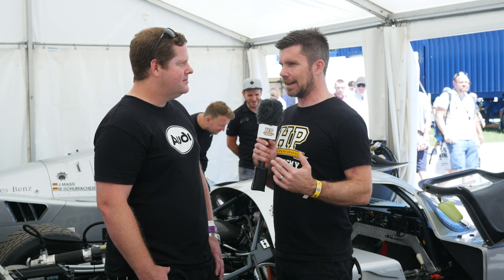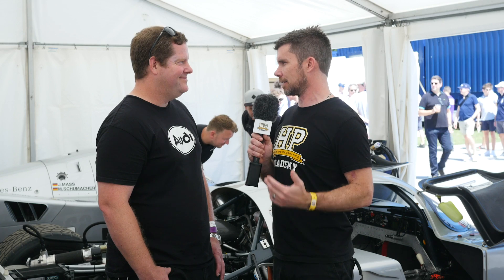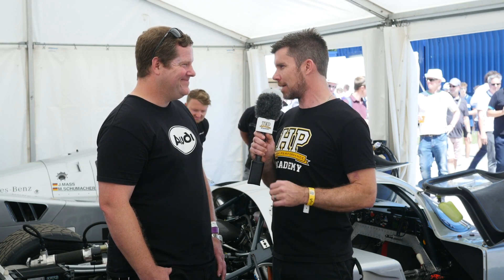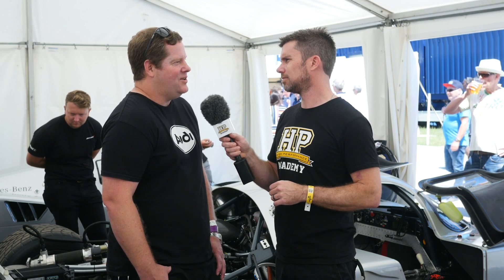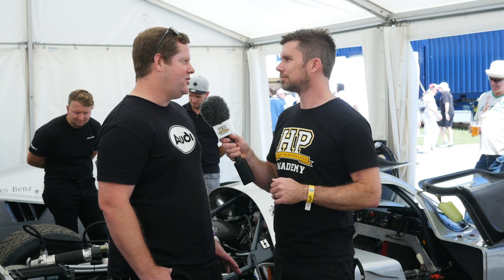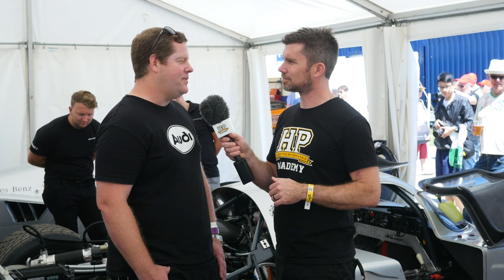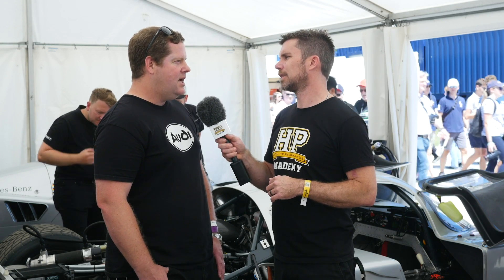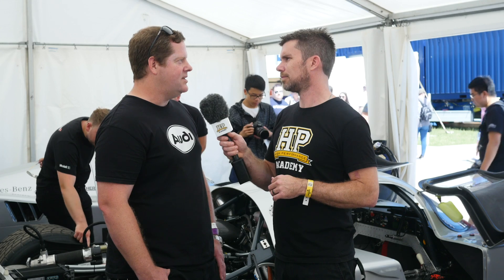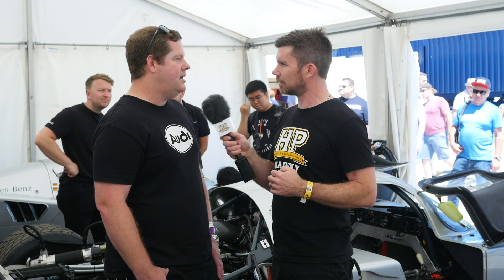When you're dealing with an engine where getting a replacement block is borderline an impossibility, and given the value of the car and its historic nature, how does that play into your mind when you're sitting on the dyno mapping it? Yeah, you've definitely got to not drink the night before. We've got a good dyno, it's all built by Extech Engineering and they do a fabulous job. We have a good running procedure and we are quite careful with mapping. You could probably get a bit more power out of it, but it's not always about that with cars like this — the power level it's got is still enough to keep everybody interested.